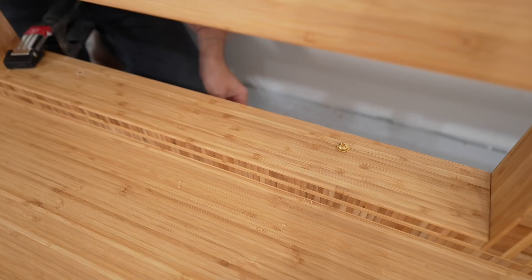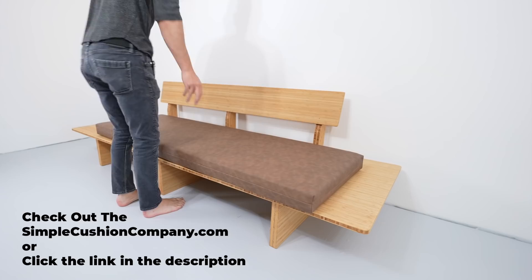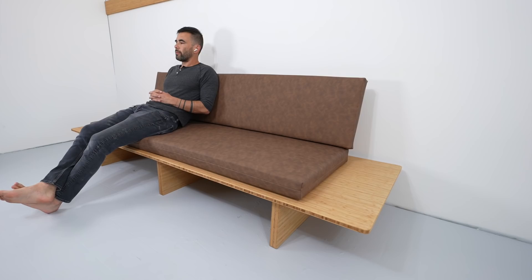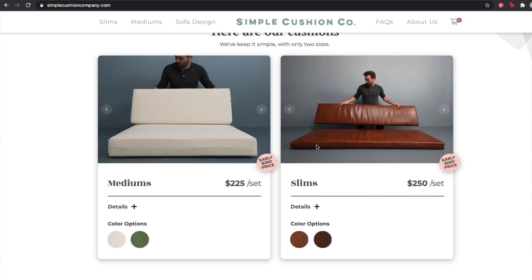I've made a lot of DIY sofas over the years and I'll put links to those projects in the description below. The feedback I got is that people are pretty comfortable with the woodworking part of things, but there's a lot of apprehension and concern about how to make cushions. So my buddy Mike from Modern Builds and I decided to make our own cushion company. Since we're not really good at naming things, we just called it the Simple Cushion Company. We decided to manufacture exactly what we were looking for and couldn't find — simple modern cushions that will withstand the wear and tear of daily life at an affordable price. These vegan leather cushions in walnut are now for sale for just $250 for a complete set of sofa cushions.